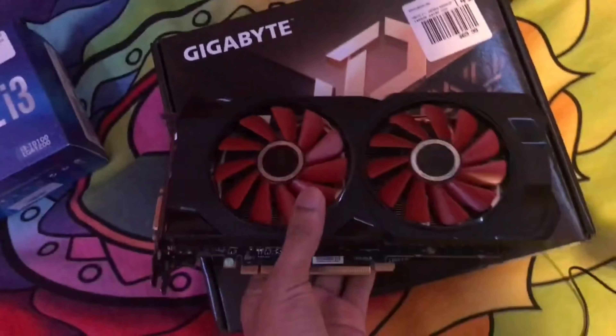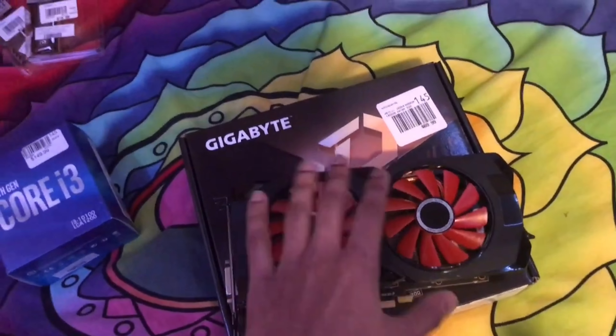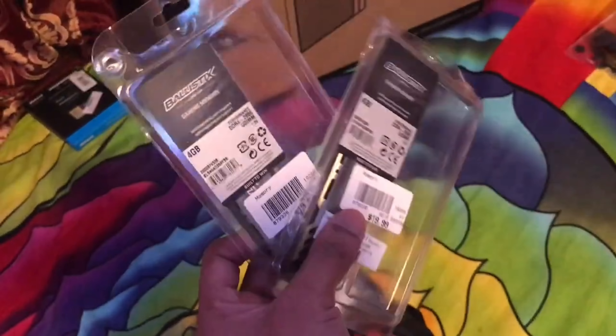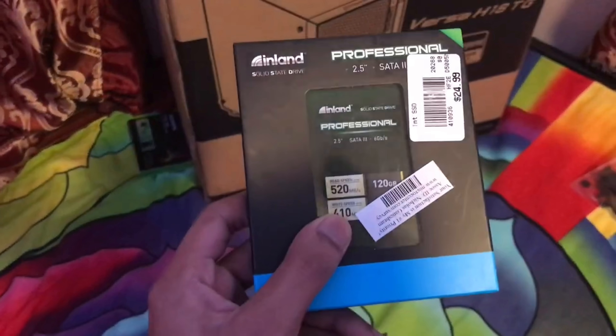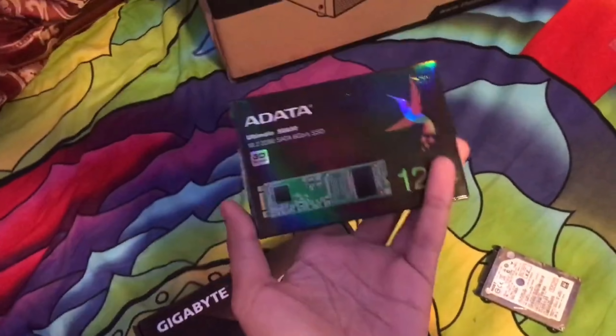The graphics card I want is the RX 570, the four gigs of VRAM model, which goes for $100 to $150. I went with two DDR4 sticks — 8 gigs of RAM total. I have a 750 gig hard drive, a 120 gig SSD, and an M.2 drive as well.